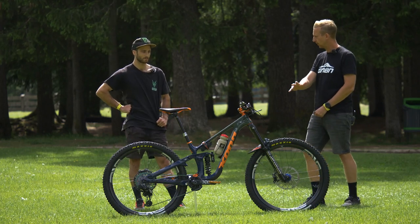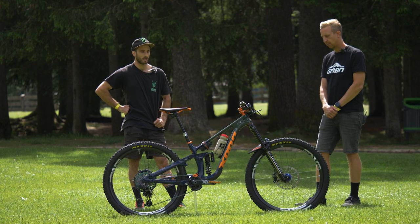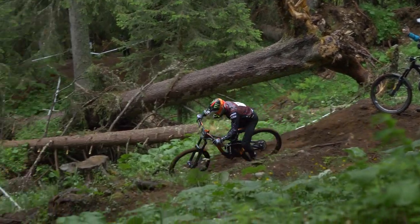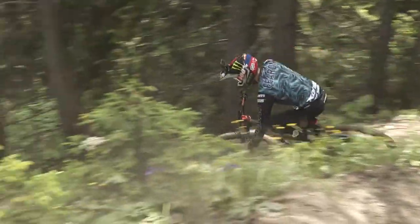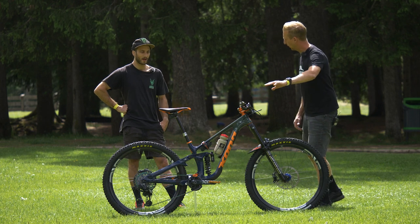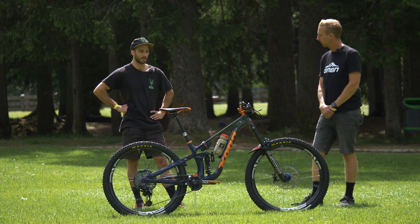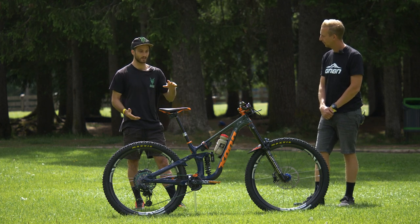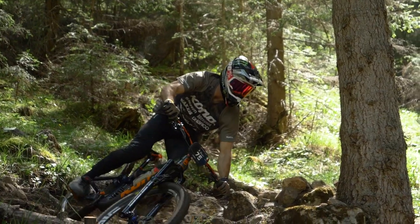Do you have a preferred setup on the fork with sag and volume spacers? Most of the time I just run one volume spacer. For here I've got two, because it's a balance — a lot of the time you're going really slow with awkward corners and need the fork to sit into its travel so you can turn with weight on the front, but then half the time you're going really fast on the brakes down steep stuff, so you need to sit in when going slow but also ramp up for fast hits. As for the spacers above and below the stem — I actually don't change my cockpit position. I think it's about 20mm under the stem. I don't ever change that because the distance between my feet and my hands — I want that to stay the same. If I'm going to jack the front up, I'll put a longer travel in the fork because the bike kind of stays the same — it just changes the angle of it.